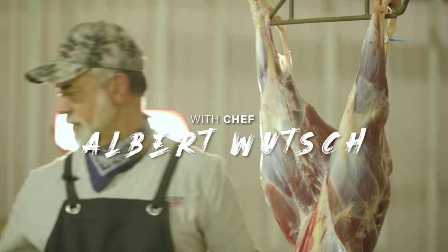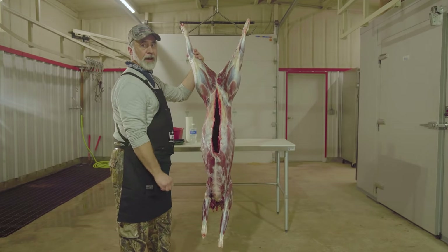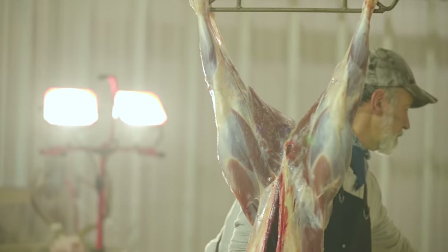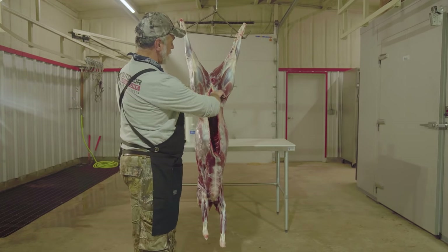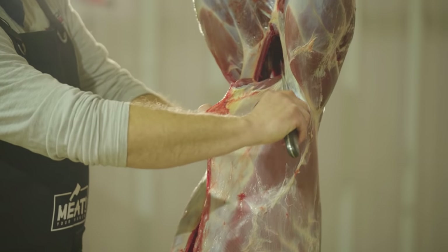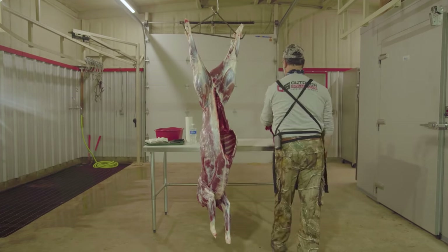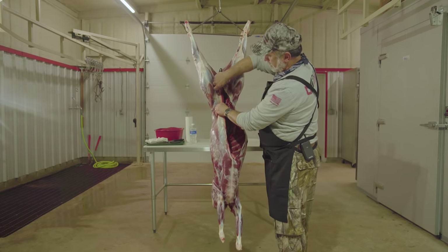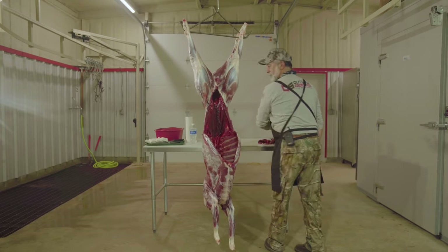Now that we've got the animal hanging and aging for a couple days, we're going to take a knife to it and take it apart as we would at home in the backyard or in the field if it was an elk on the ground. We start with a sharp knife and take the flank off either side so we can see the tenderloins. We just follow this natural seam, come right down to the rib, and trim that off — being careful not to cut into the loin or the tenderloins. That's the flank steak right there.